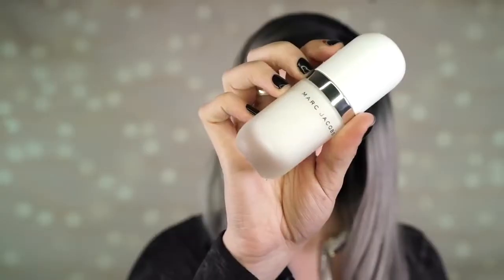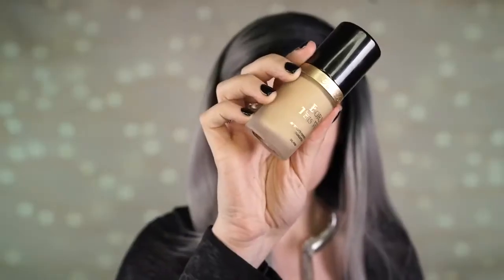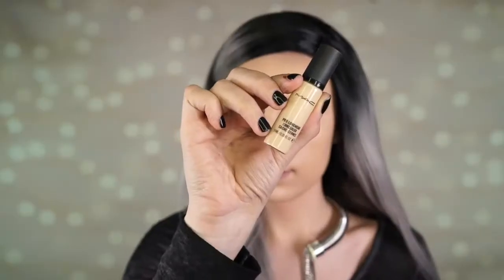Then I jumped right into applying my Marc Jacobs primer — this is the Invisible Cover Primer. I really like it so far, it's extremely hydrating and that's mainly why I love it. I'm going to use the Born This Way foundation today. This foundation is amazing — it is so full coverage but it feels so light on the skin. This is one of my favorite foundations ever; I'm using the shade Nude. I'm applying this with an IT Cosmetics brush.